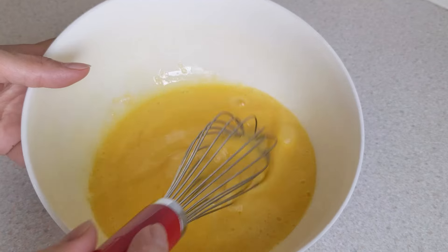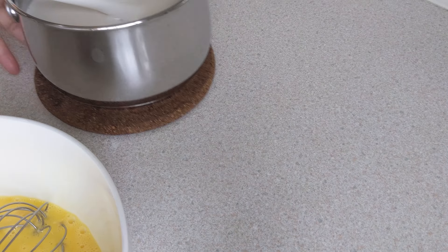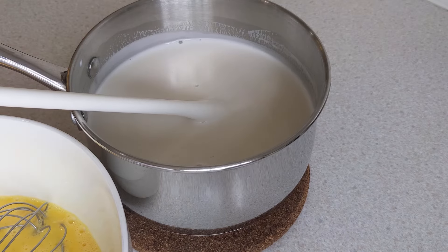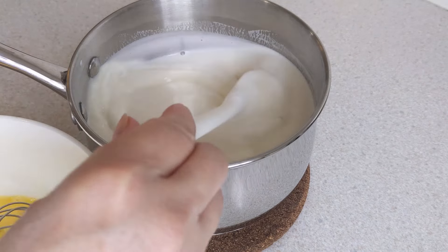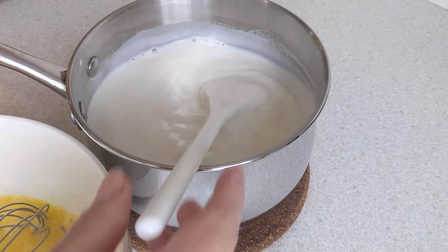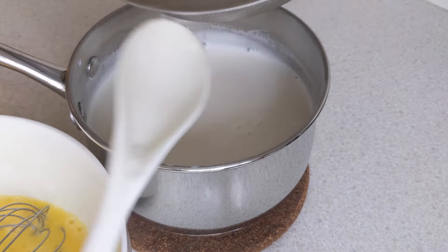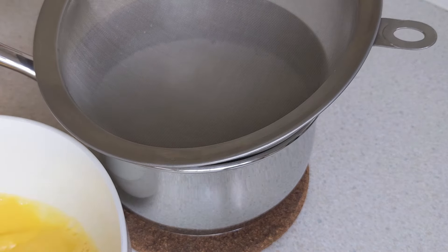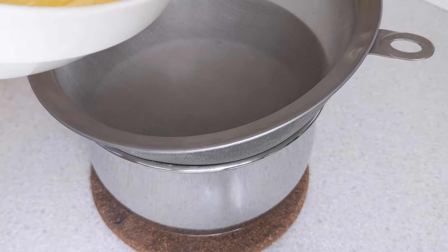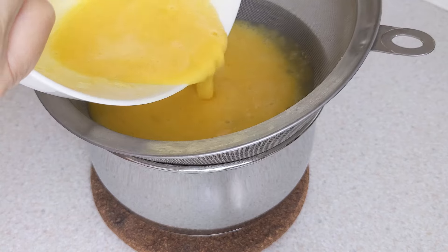Trở lại với cái tô trứng gà, đánh lên như thế này. Rồi bây giờ tiếp tục, lấy cái nồi sữa đem qua đây. Quậy lên nha. Mình để ngón tay vô — chịu đựng nổi nha, không có nóng quá. Sau đó mình lấy cái lường, cho cái phần hỗn hợp trứng gà vào trong này. Mình lọc lại, mục đích cho nó mịn, không có bị bọt.